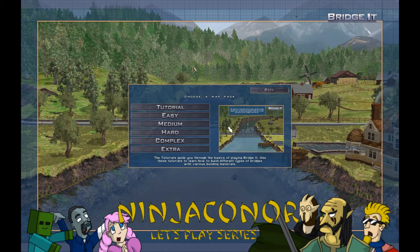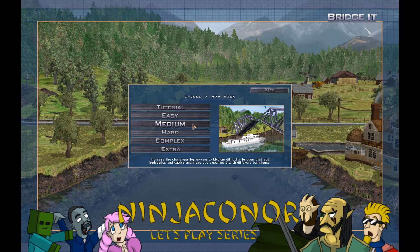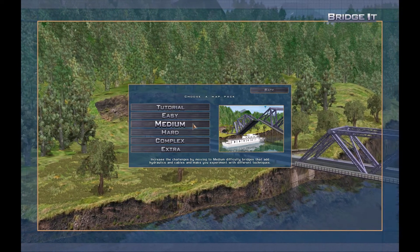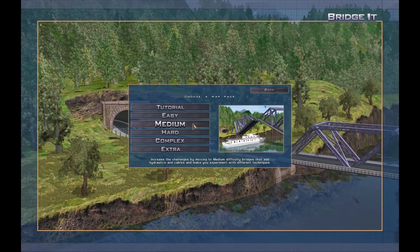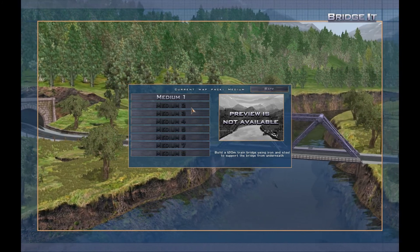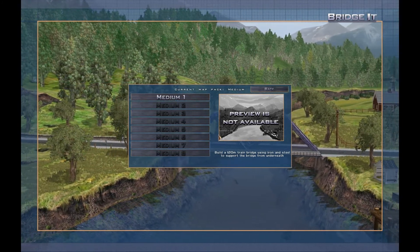Hello and welcome back to part two of Bridget, and we're going to try the medium bridges today. These increase the challenges by moving to medium difficulty bridges that add hydraulics and cables to make you experiment with different techniques. Hydraulics — that's pretty cool. I wonder how complicated we can get here.